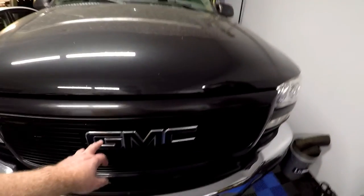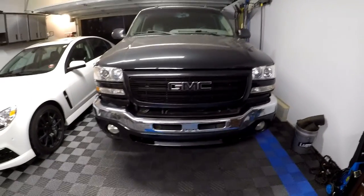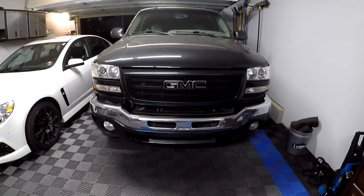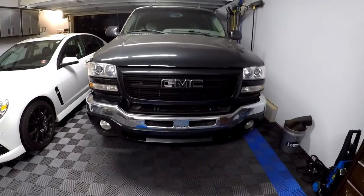I ended up peeling the plastic dip off the chrome just as an accent to break up the all-black look a little bit, because I knew this front end was going to get real dark real quick. Overall I'm pretty happy.